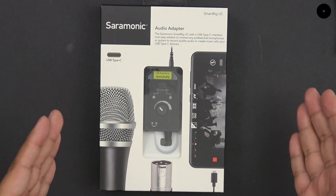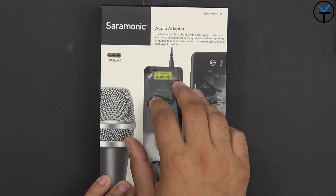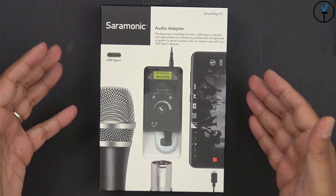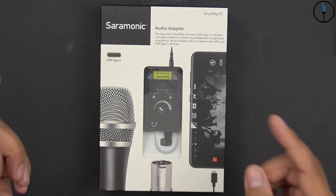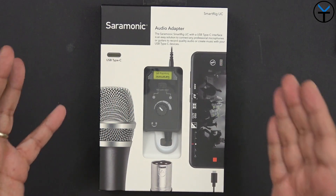Keep in mind your smartphone needs to be able to record audio from an external source. The reason I'm using the Galaxy S10 Plus today is that it actually does accept audio over the 3.5mm headphone jack as well as the USB-C port, and the actual application is the native video recording app.